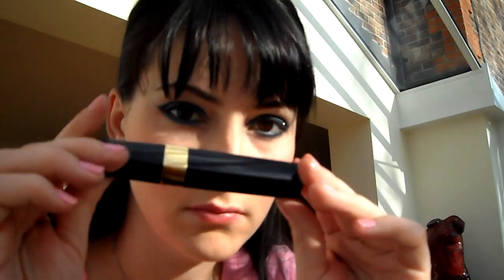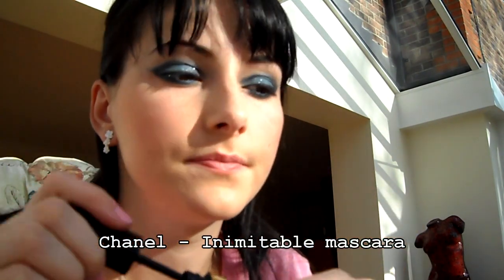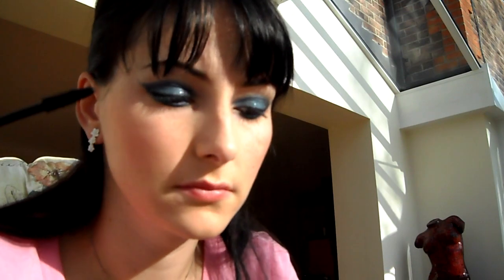No a teď už nám chybí jenom řasenka, takže já používám Chanel Inimitable řasenku. Tu si dáme na obě oči a zároveň taky na spodní řasy.